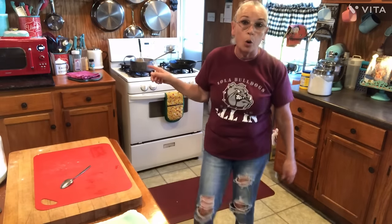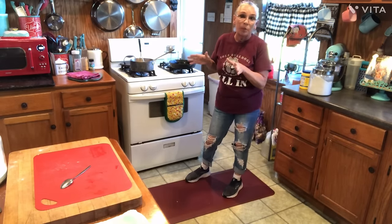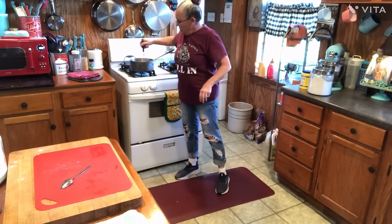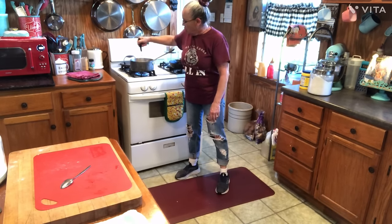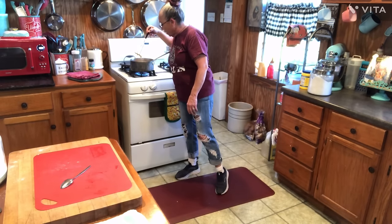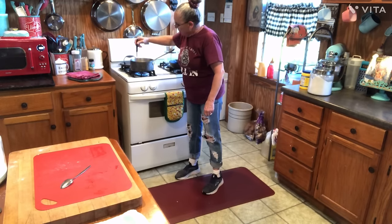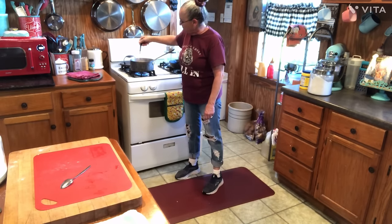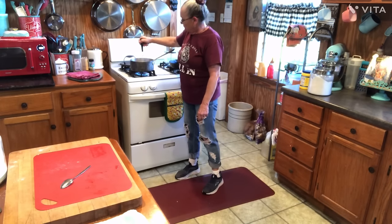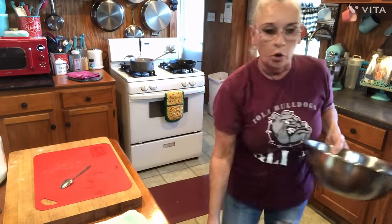I'm going to take this and pour it out of this pot, just because I'm kind of rushed for time. If you do these peaches ahead of time, which I normally do, you don't have to transfer them to a bowl to try to get them to cool off. I'm gonna let it start bubbling — it's fixing to start bubbling pretty quick. It all depends on how thick you want your filling to be. I'm gonna get me a bowl so it'll cool off a little faster for me.